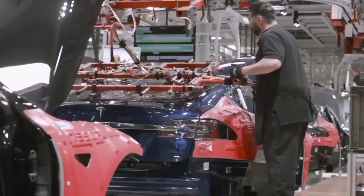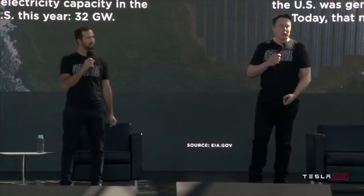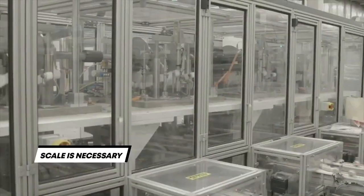Said another way, the new Tesla 4680 cell is the equivalent of bringing a potato gun to a french fry fight. Let's walk through each of the improvements the new form factor brings to the table.